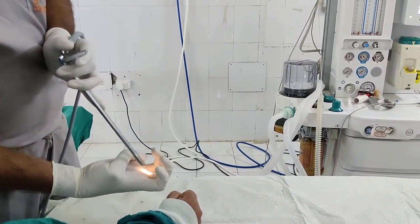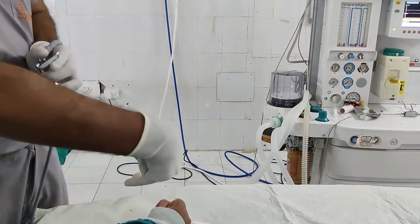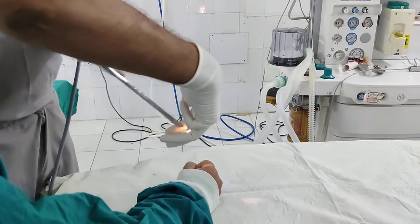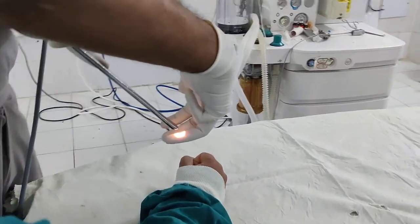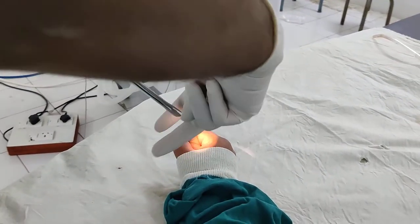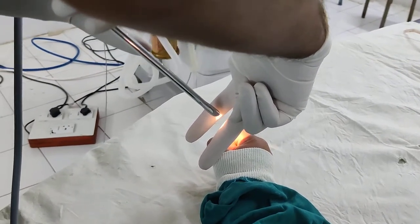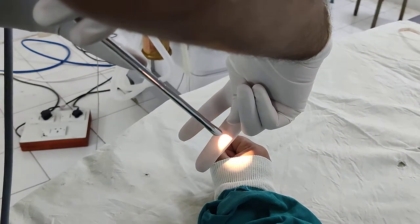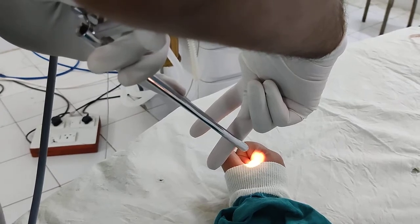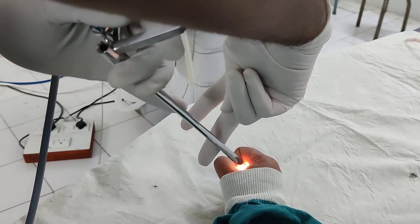If you go to the level of the tongue — so the vallecula — as you could see, so this will be the flow from there. This will be your median glossoepiglottic fold and this is the lateral glossoepiglottic fold. Once you reach the vallecula over here, you reach till the level of your larynx — you can see the larynx. Lateral to the larynx, because the patient is already intubated, you find the pyriform fossa. Just touch the mucosa of the pyriform fossa and it opens, and at one point you find the way into the esophagus.